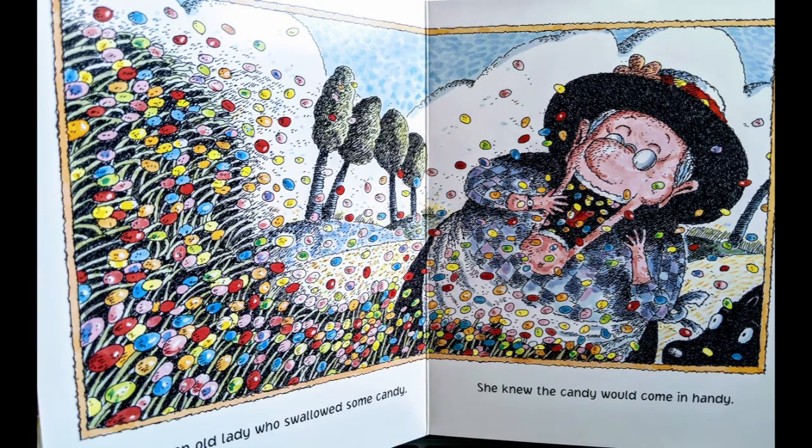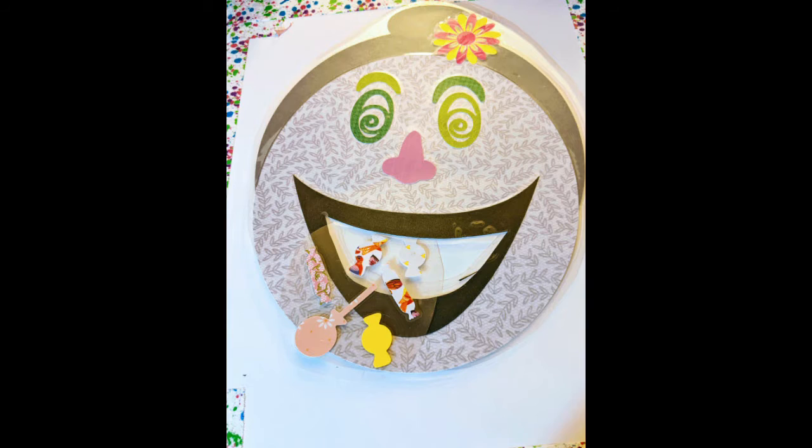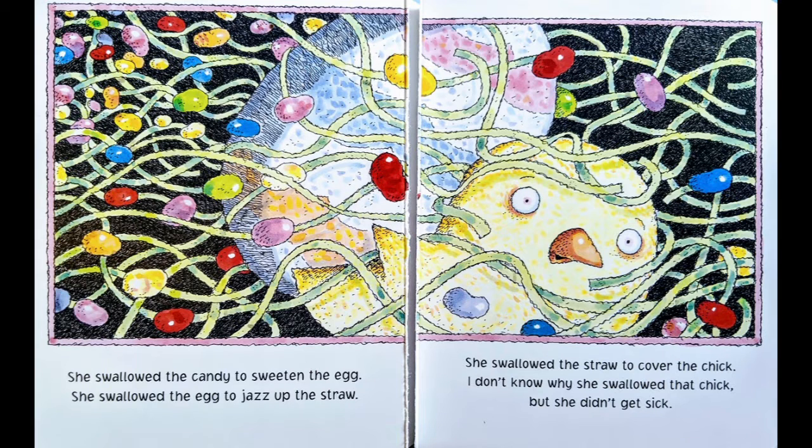There was an old lady who swallowed some candy. She knew the candy would come in handy. It looks like she's swallowing a whole lot of jelly beans. Can you find your candy and feed it to your lady? You don't have jelly beans — you have different kinds of candy; one of them is a lollipop. She swallowed the candy to sweeten the egg. She swallowed the egg to jazz up the straw. She swallowed the straw to cover the chick. I don't know why she swallowed that chick, but she didn't get sick.